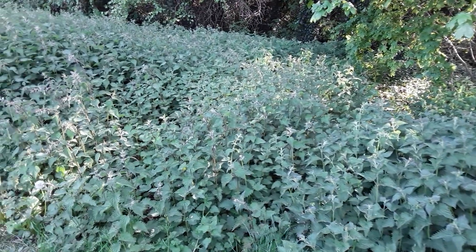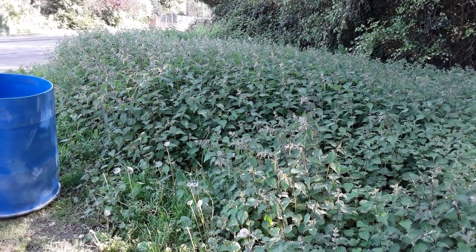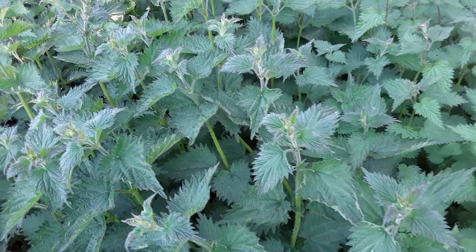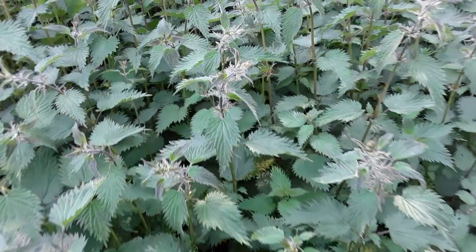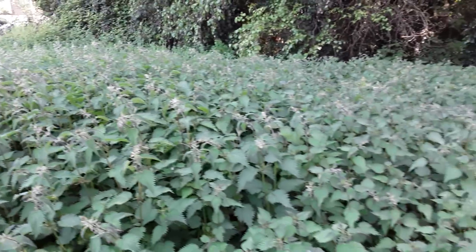Welcome back my gardening friends. Well it's that time of the year, lots of nettles to collect to make my own plant food. The nettles are just started to turn — these aren't too bad here and these are just started to form their seed heads, so I'll get on with this.